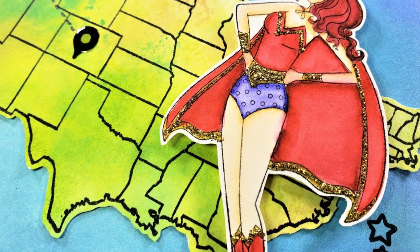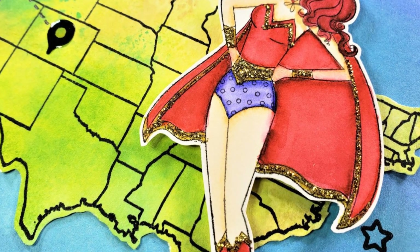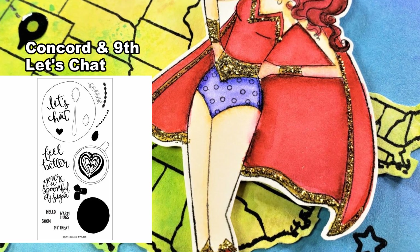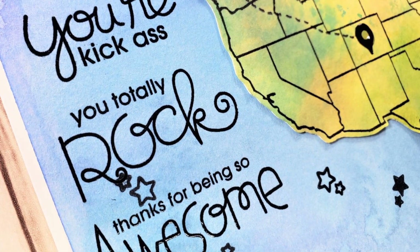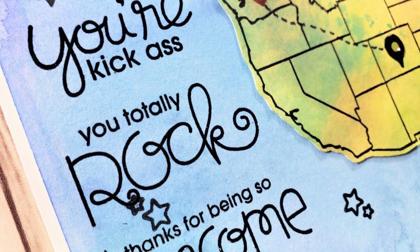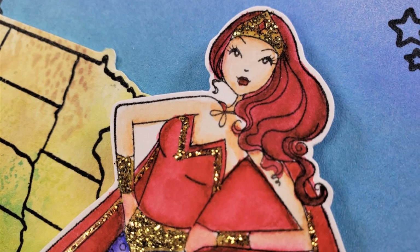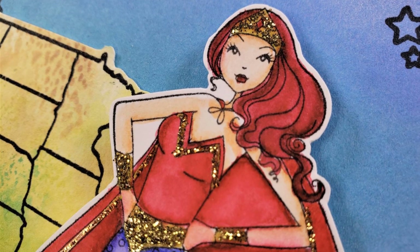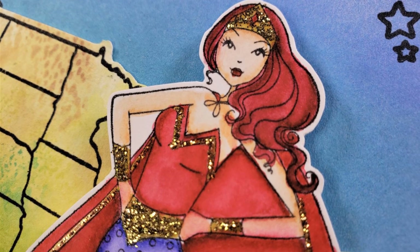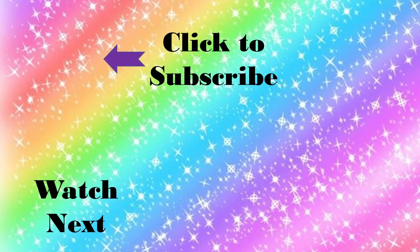Thank you so much for joining us on this hop. There is a giveaway — I will be giving away a stamp set if you comment below. We'll leave it open for two weeks and I'll choose a winner; just make sure you get back to me within 72 hours to claim your prize. Comment below on anything you want — who's your superhero in life? I will pick a winner. Thanks so much for joining us, congratulations to Maaike again for hitting 3,000 subscribers, and we'll see you along the hop — have a great day everyone, bye bye!